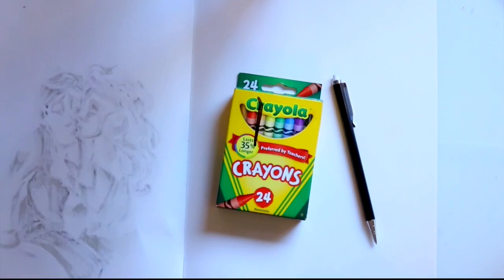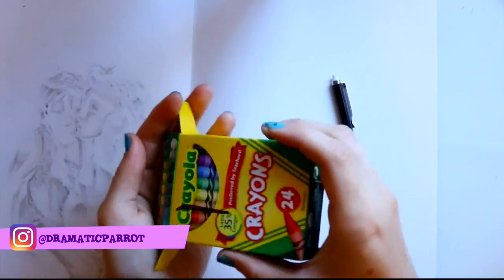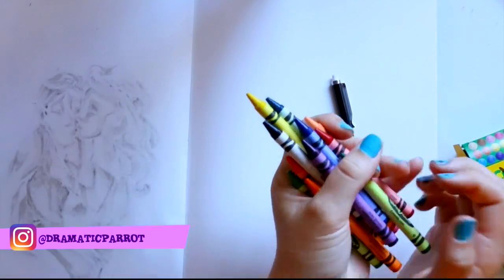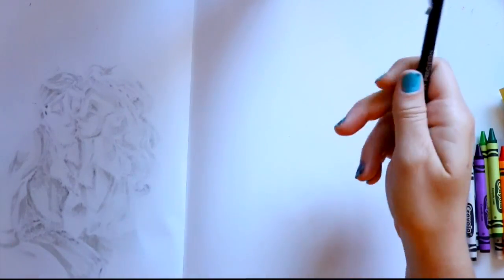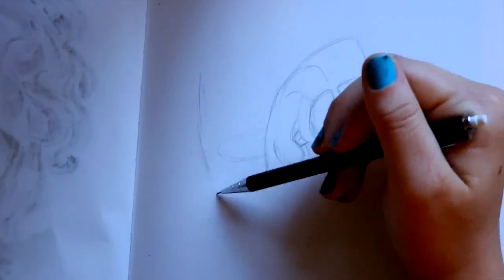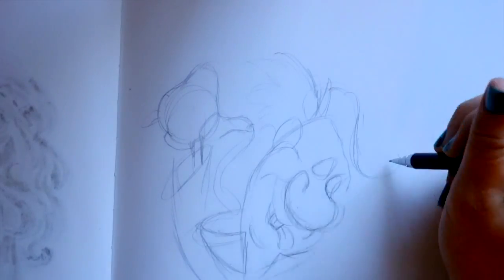Hey guys, it's me Priscilla. The first time I did this cheap art supplies challenge — I'm not saying it's cheap, it's just different than what I'm used to working with — it's Crayola crayons. All I have here is a 24 box of Crayola crayons. I did a similar video about a year ago, and when I did this challenge I don't think I got to do a voiceover for it. I just put it up as a regular time lapse, and it's a pity I didn't get a chance to actually talk about it.